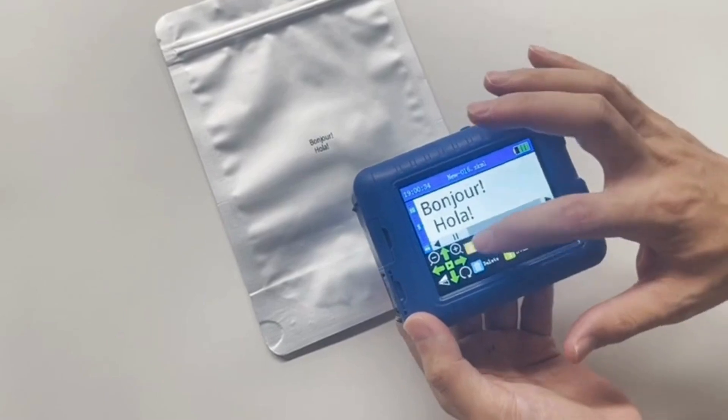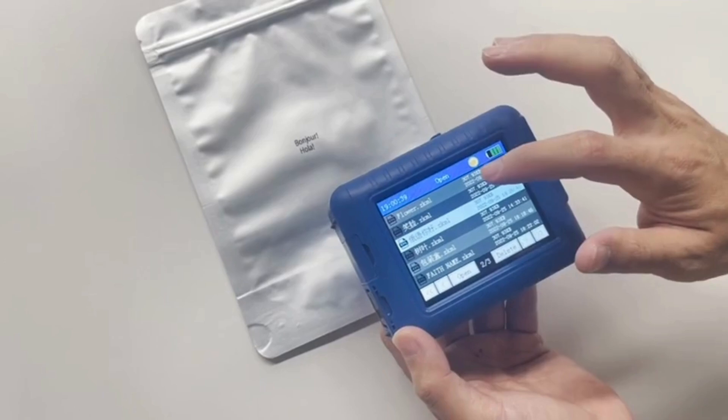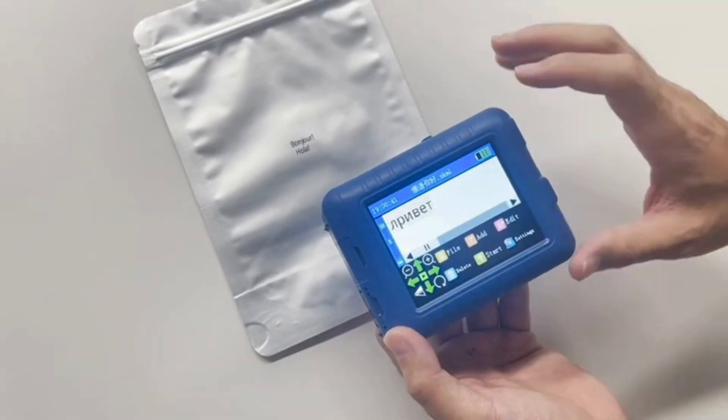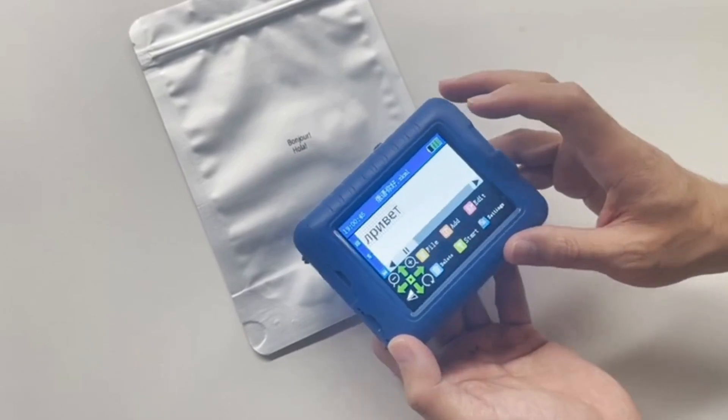Let's try to find another language we saved. Open Russian. Start.